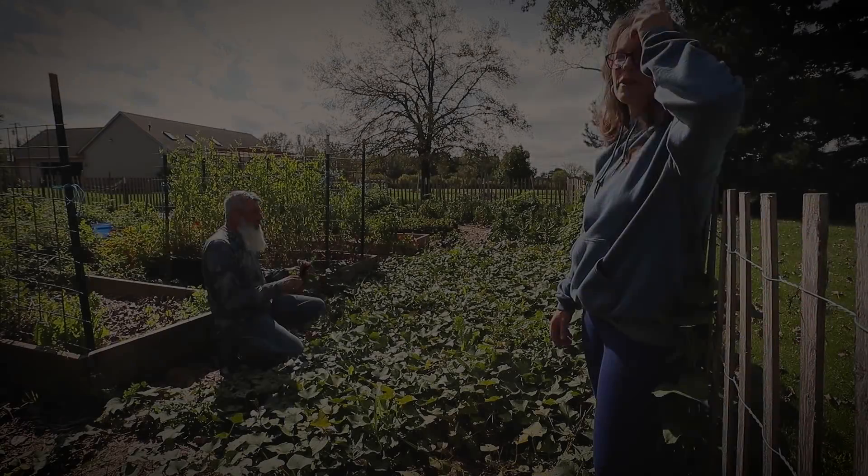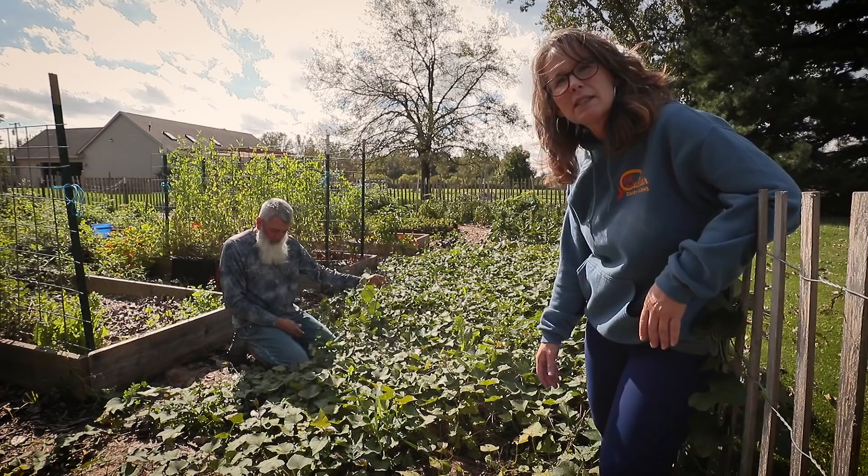Hey guys, welcome back out to the garden. Can you believe it? It is October 5th and my garden still looks like this. But the crazy thing is about this time of the year, you never know — in like five days from now we could have snow, we could have a deep freeze, we could have freezing rain. So I'm just not going to chance much more in my garden.